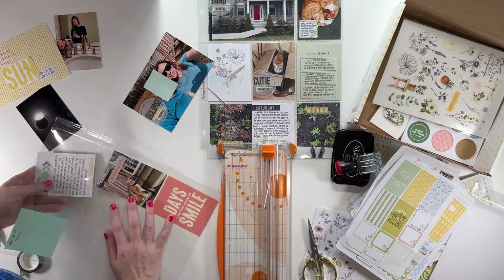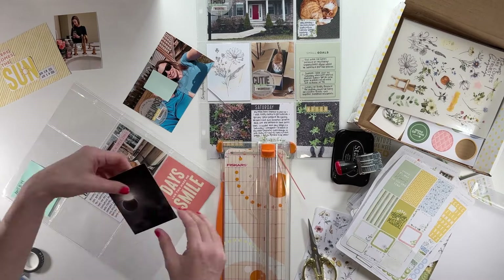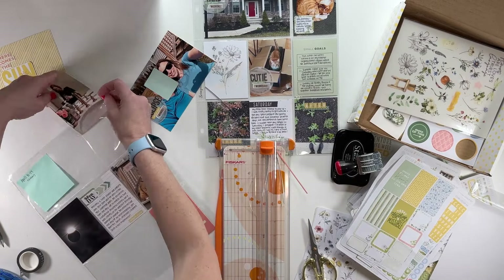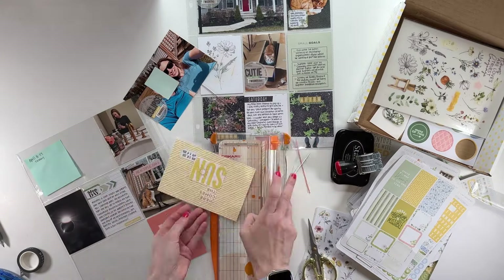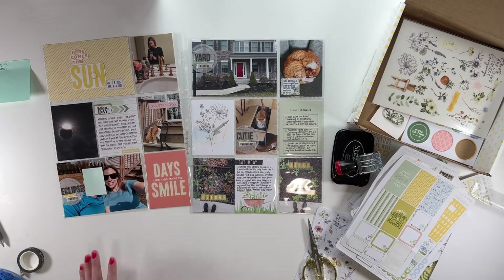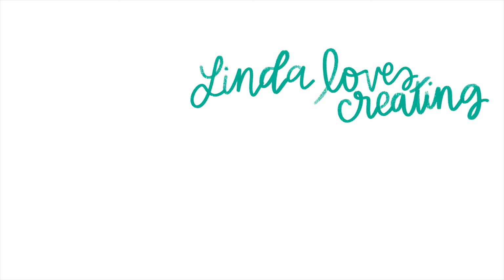Now I'm just trimming everything down, slipping in the pockets, doing a final check to make sure I like all of the photos and everything I'm using. I did talk about in the beginning how that eclipse photo was just one I snagged off the internet. I considered making a note of that, but then I decided against it - I will probably remember that I didn't take that photo. But that's just a reminder: don't be afraid to snag things off the internet and use them in your spread. You don't have to take all of your own photos. Here's the look at my completed spread. I hope you guys enjoyed this video - please leave any questions or comments down below and I hope to see you in the next one. Bye!